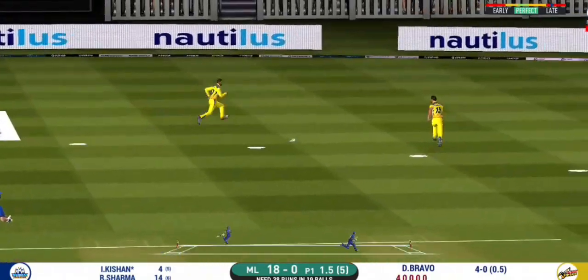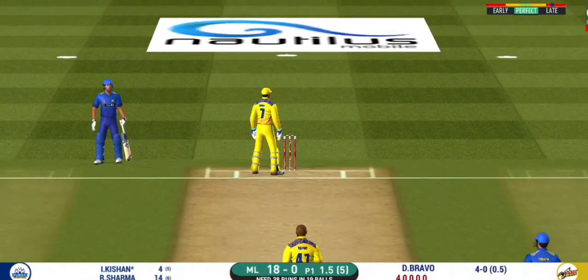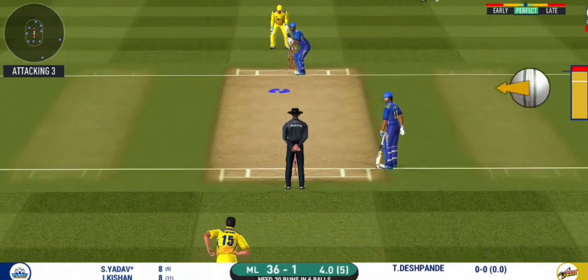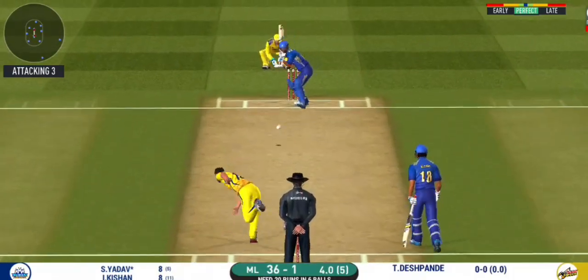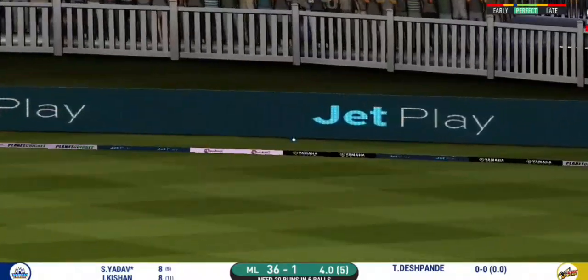That's into the gap — should look for two. They are converting ones into twos. What a match this has been! It's a jam-packed stadium here today, witnessing an edge-of-the-seat thriller. That is in the air and in the gap as well — goes for four.